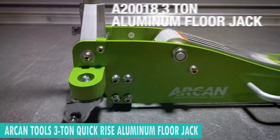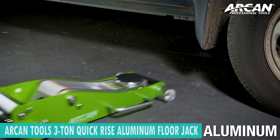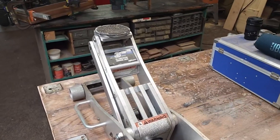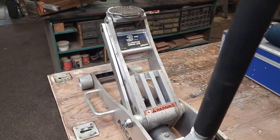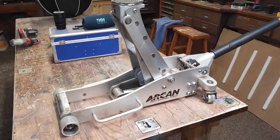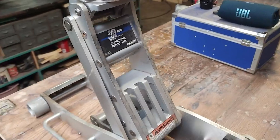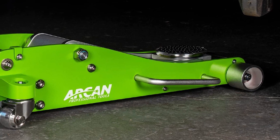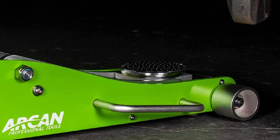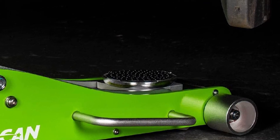Welcome to the ultimate guide for the Best Arken Tools 3-Ton Quick-Rise Aluminum Floor Jack of the Year. Elevate your lifting experience with the precision-engineered Arken A20018 A20019. Its dual-pump pistons and reinforced lifting arm provide unparalleled strength and efficiency. Join us as we explore the cutting-edge features that make this floor jack a standout choice in 2024, and delve into the world of superior automotive lifting technology.